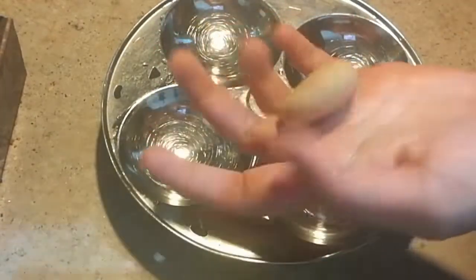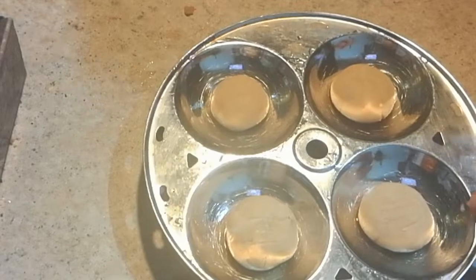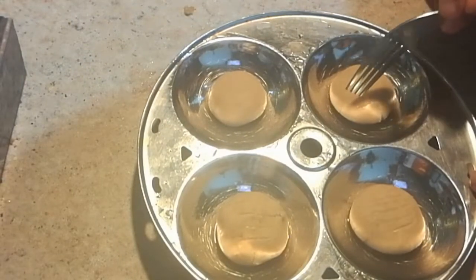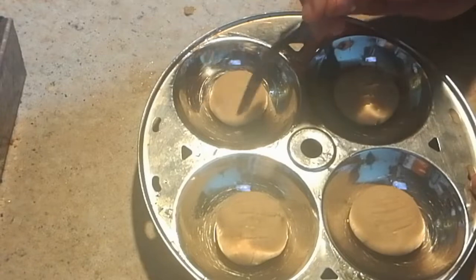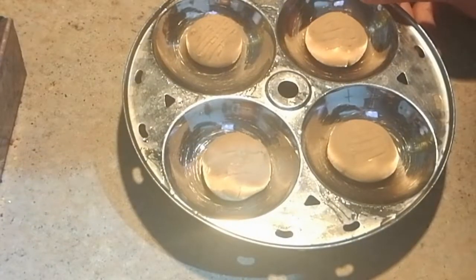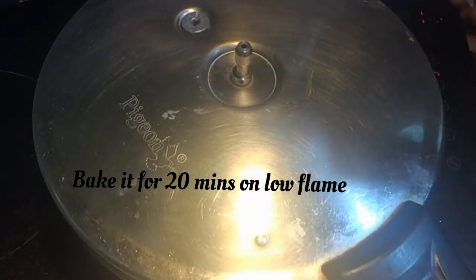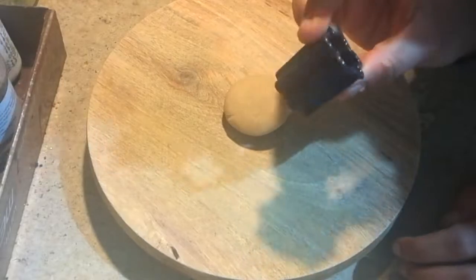I'm rolling a small portion of the dough and making it flat — it should not be too thin or too thick. You can make any designs with a fork. Now I'm going to keep this into the cooker and cook it for around 20 minutes on low flame. Now I'm going to show you the same thing with a cookie cutter.